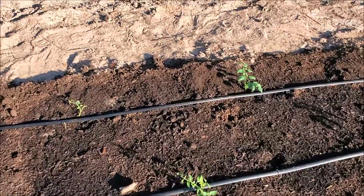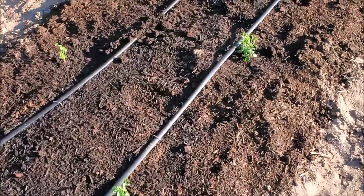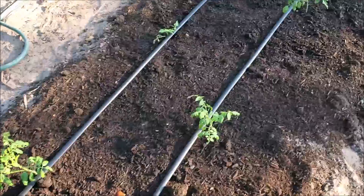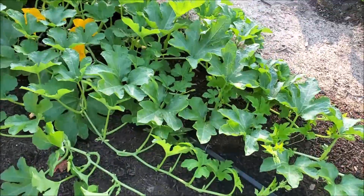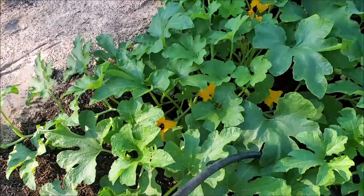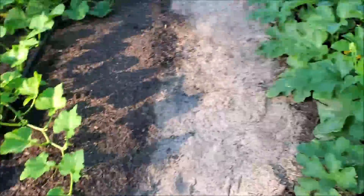Down here we have Cherokee purples — we just put these out a couple days ago. These were actually suckers that we rooted from the other Cherokee purple plants. They're doing good. This bigger one is a volunteer that came up, so we decided we'd make the tomato row down here with it. These are doing fine and I need to put cages on here pretty soon. Over here we have another winter squash — this is another acorn squash, table queen. The bees are just working it over; I think there's actually four bumblebees in that one flower, so they're having a good time working on those.